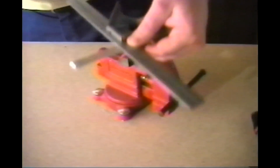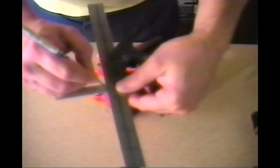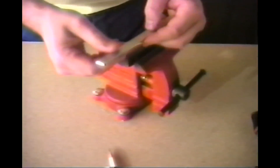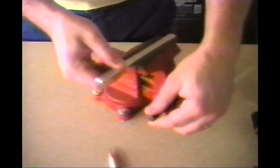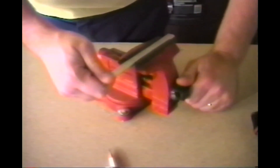The first thing I'd like to show you is the proper way to cut bar stock. To begin with, using a square, mark the stock where you'd like to make your cut. Next, place the stock in the vise with the mark as close to the vise jaws as possible and clamp firmly.